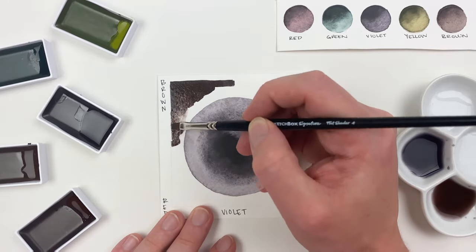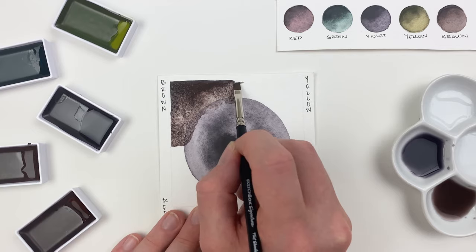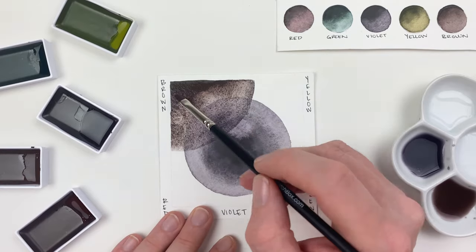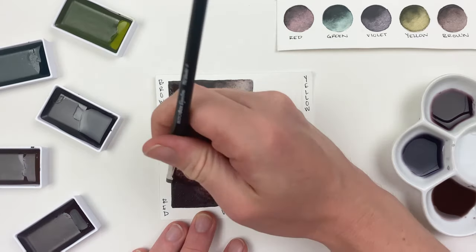Here I'm layering brown over our violet, but that violet circle is still keeping that nice edge. If you want to darken any areas, I suggest going back in with more pigment while the paper is still wet and dabbing that pigment in so it kind of fades out on its own.